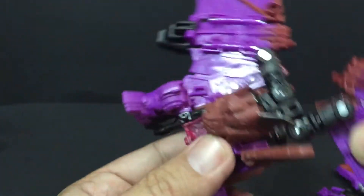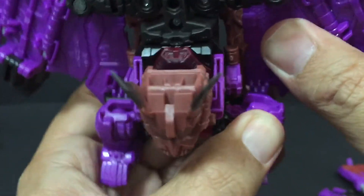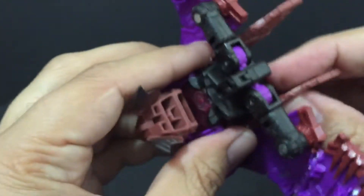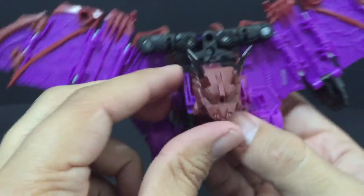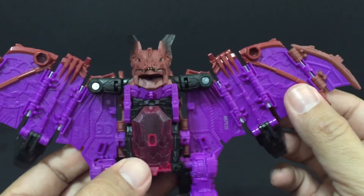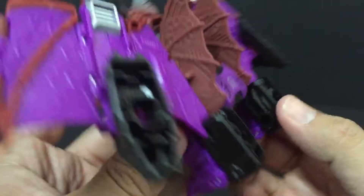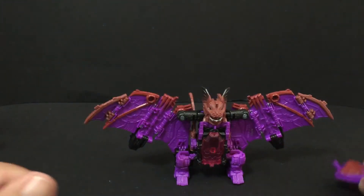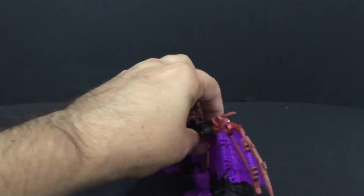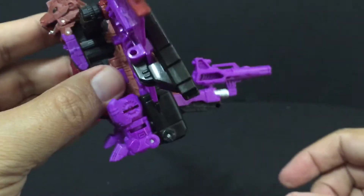I forgot something — you've got to fold that back because that's going to be his back wings. So that works like so. Then you're going to bring his bat head up like so. That's it for Mindwipe so far. His mouth can open. For weapon storage: take the blaster like this, make sure the tab's up. He's got a hole in his back right here — and that's weapon storage. It acts as a tail.